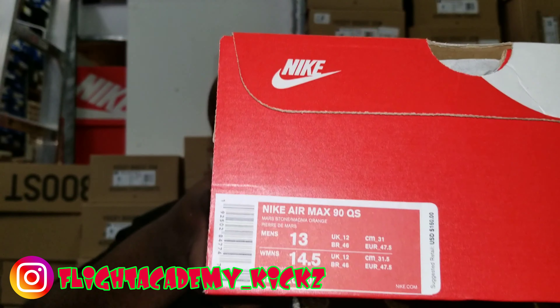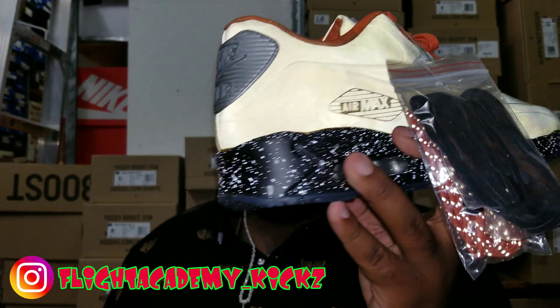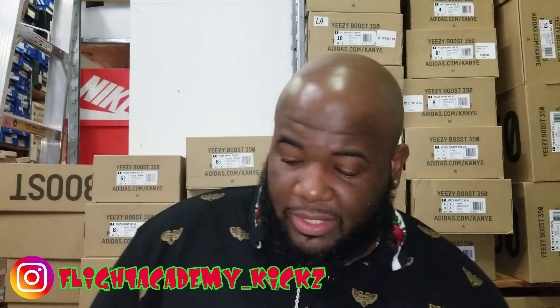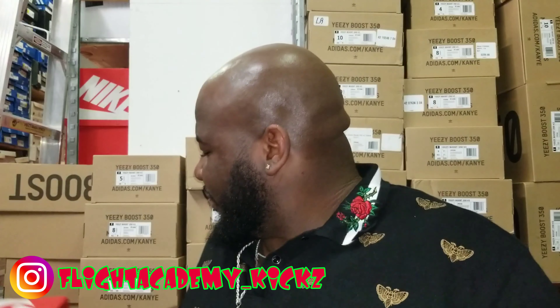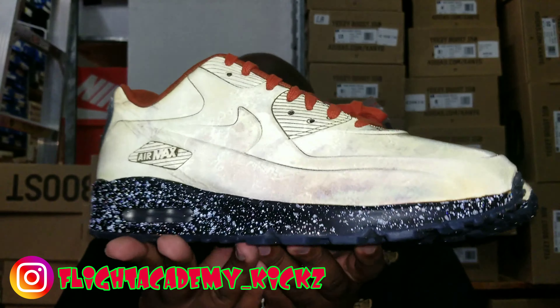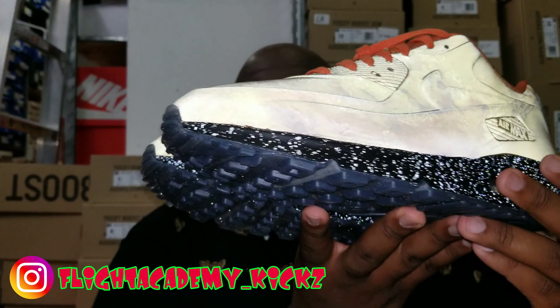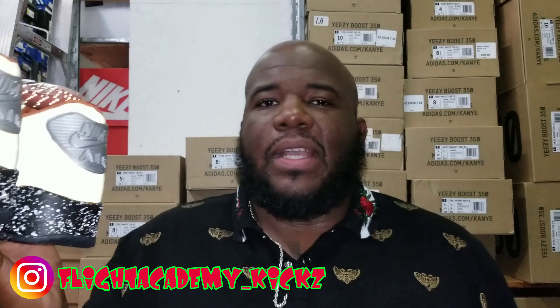Y'all see the label right there, so you should already kind of know what these are. Let me get both pairs out so y'all can see them. I put the flash on it so you see the reflection — what does that look like, a spaceship? Mars landing, bro.